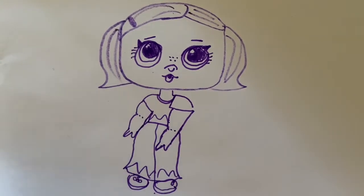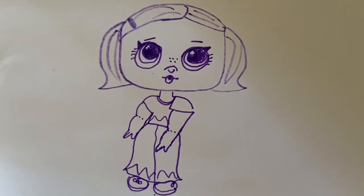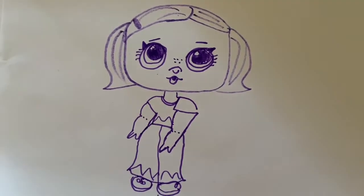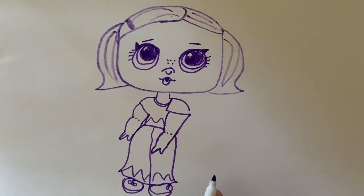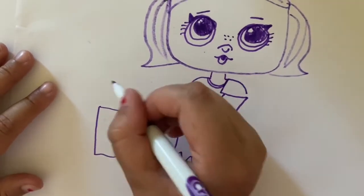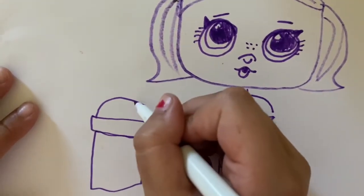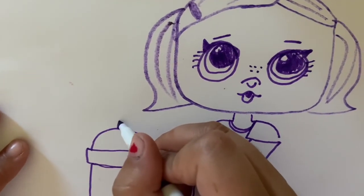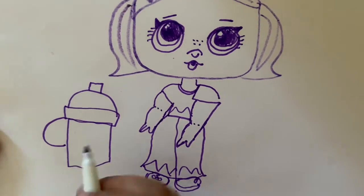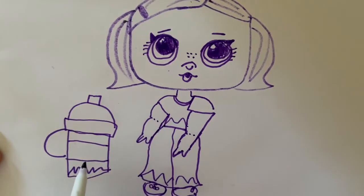She's missing something very important — her water bottle! She needs it because she's going to be sweating in the summer. So let's go ahead and draw that: a plant-pot shape like that, a little top and a cap. Now we're going to draw the straw, which is going to be a tiny little fat straw.